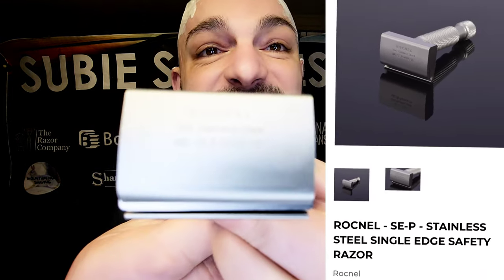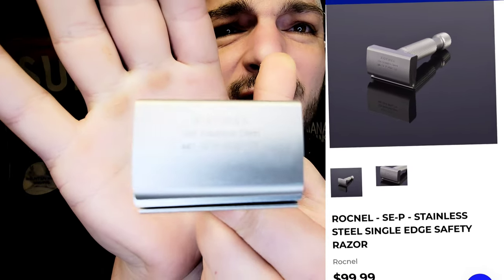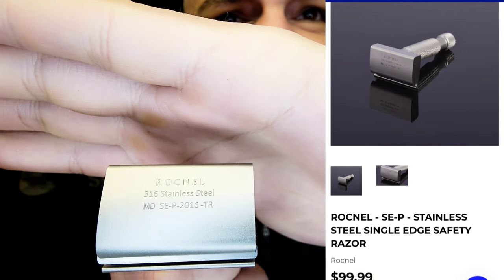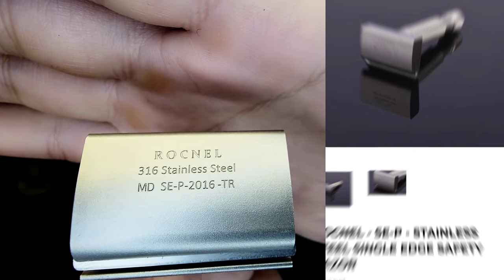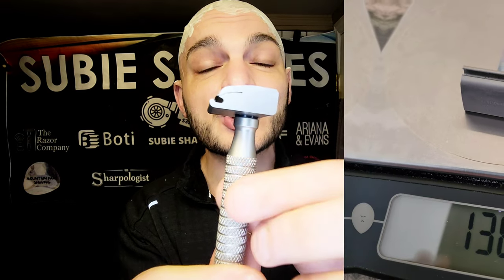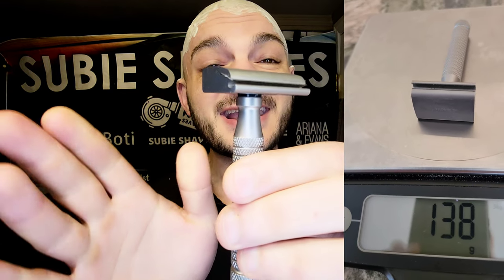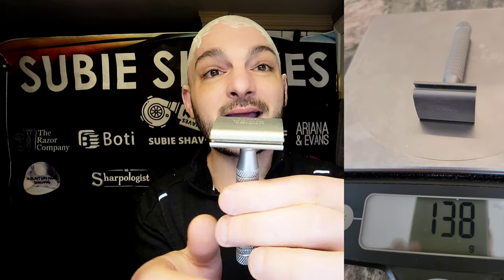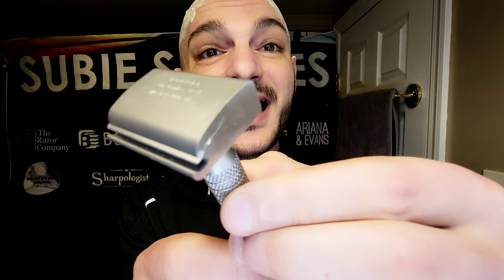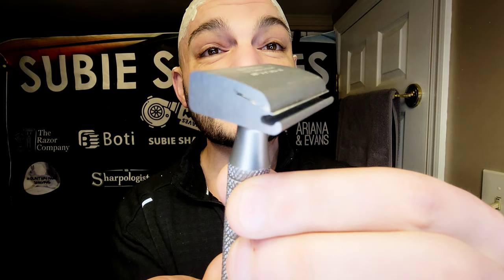Today's razor review is the Rocknell SE-P. I just barely got this razor a couple days ago in the mail and did give it a test shave. This is the SE-P-2016-TR, as you can see stamped right on the head. It's a stainless steel razor designed in Turkey, weighing around 37 or 38 grams depending on your scale. Today it's loaded up with some Lab Blues and we're doing a head shave.